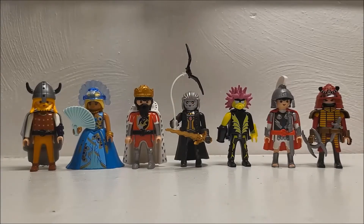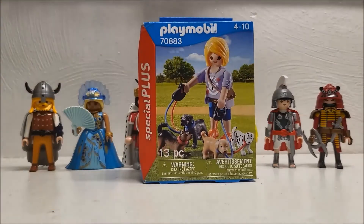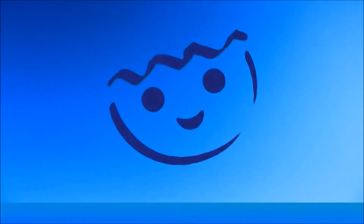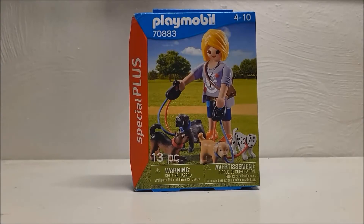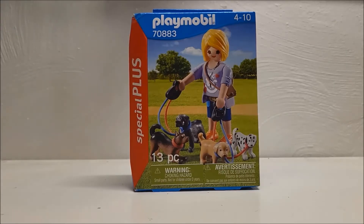Proving once again that we are a very clicky-centric channel, we are reviewing the Dog Sitter. Hello everyone and welcome back to another Playmo AF unboxing and review video. Today we are looking at the Playmobil Special Plus set number 70883, the Dog Sitter. Why they called it the Dog Sitter over the Dog Walker I'm not sure — I have a feeling they went with Dog Walker for a previous set, but why they couldn't just refer to it as the second one, who knows.